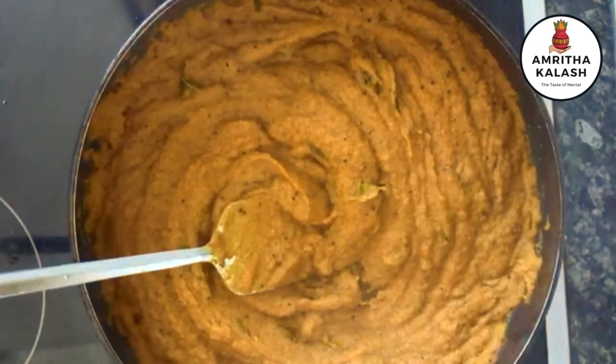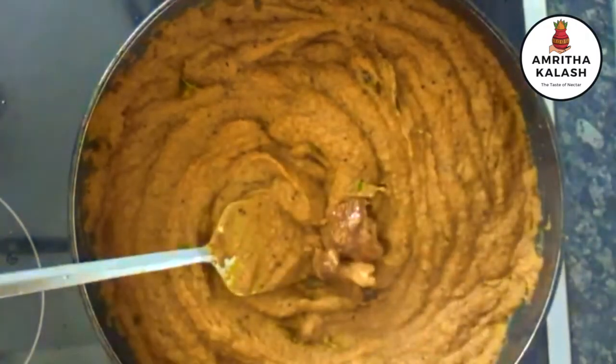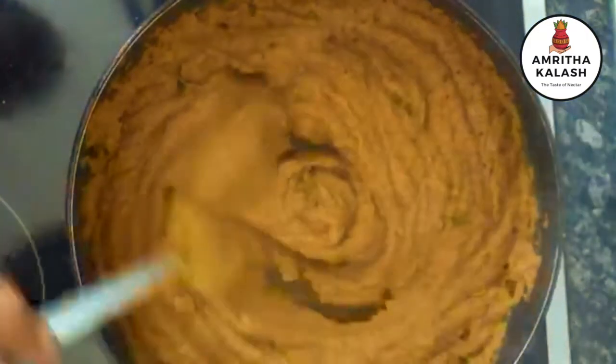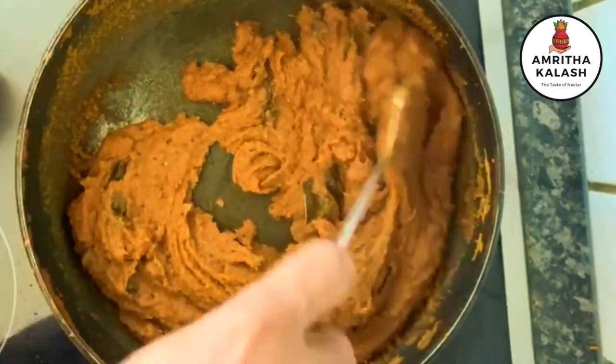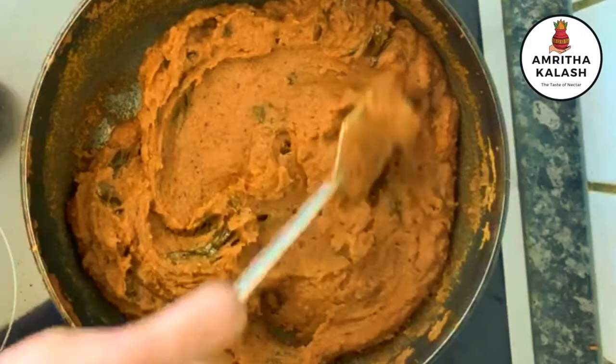Add 1 teaspoon of jaggery. This is also absolutely optional. I personally like it when it is sweet and sour. If you don't like it, you don't need to add that. We can see that the tokku separates from the pan and oil is oozing out, so it's time to switch off the flame.